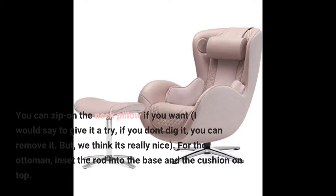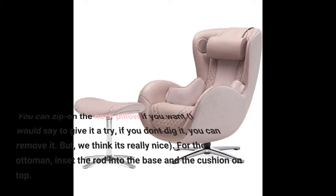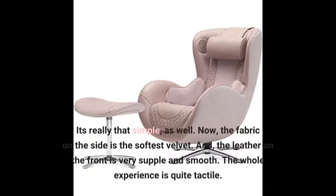I would say to give the neck pillow a try — if you don't dig it, you can remove it. But we think it's really nice. For the ottoman, insert the rod into the base and the cushion on top. It's really that simple. The fabric on the side is the softest velvet, and the leather on the front is very supple and smooth. The whole experience is quite tactile.